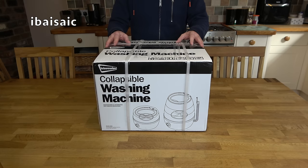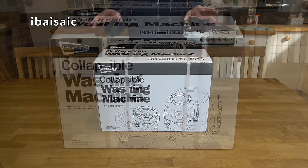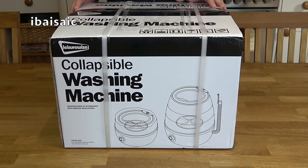Hello everyone. With camping, caravanning and motorhome season upon us yet again, I thought I'd have a look at another portable washing machine. This Leisurewise collapsible washing machine is the smallest portable washer I've shown you on my channel so far.